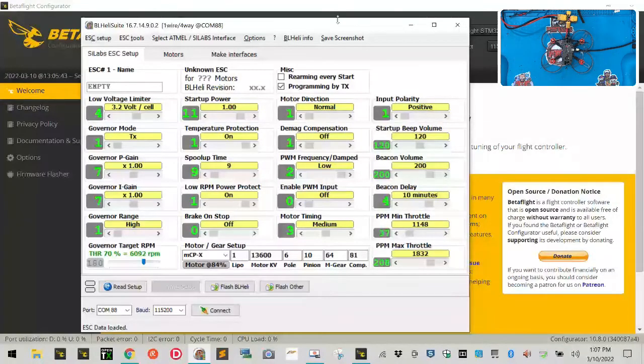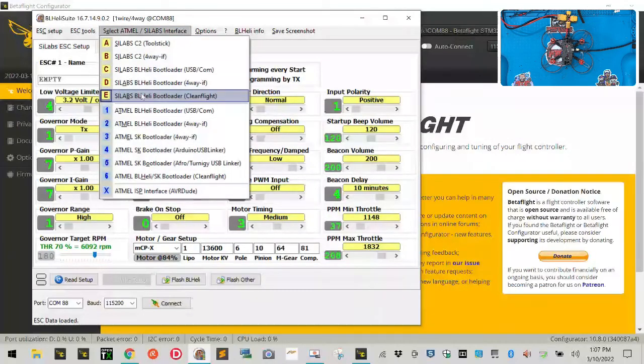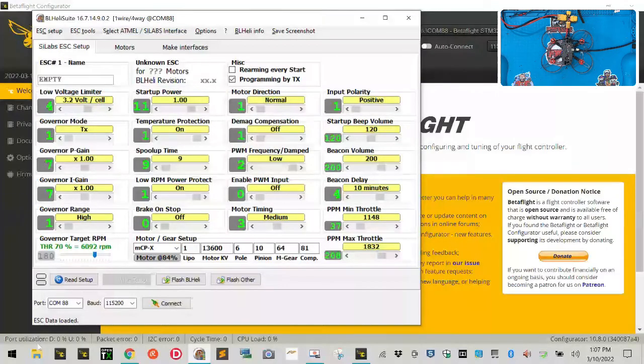Once we're in BLHeli, it's going to ask what COM port you're on. If you don't see that, go to the top under 'Select' and choose Silabs. Go down and select option E — that way you'll see your COM ports. Drop down and make sure you have the right COM port, such as COM port 88. Keep in mind you can have Betaflight open, but you cannot be connected to Betaflight when connecting BLHeli — it will give an error saying it cannot open the port. Make sure you're disconnected.